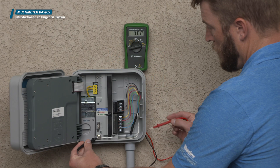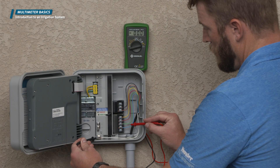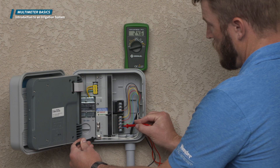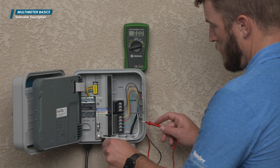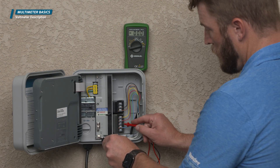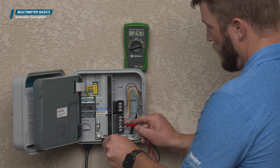When one of these components does not work as expected, a voltmeter is a handy tool that can help you diagnose where the problem resides. We recommend that you get a voltmeter that can test for alternating current, direct current, resistance, and continuity.